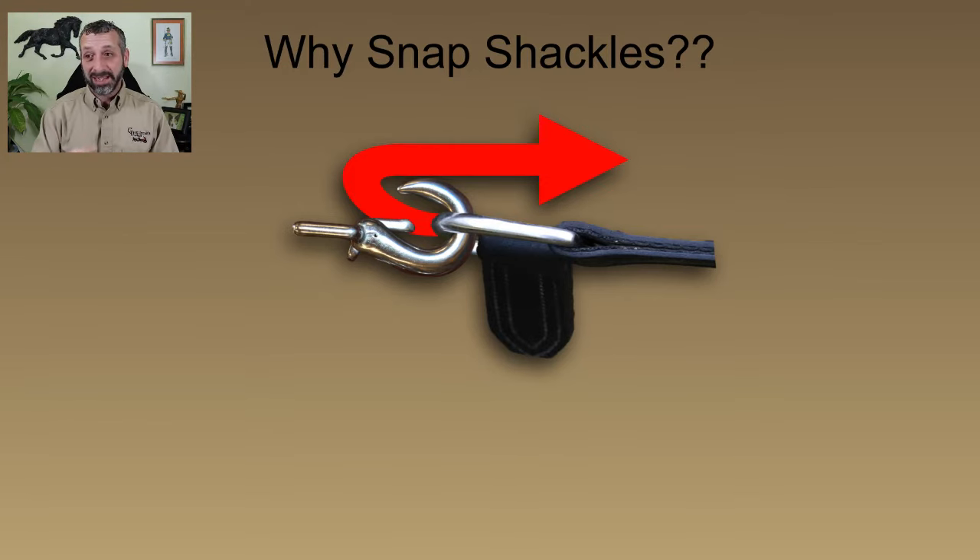The other problem with thumb snaps is they're really prone to that little snappy bit — the spring inside — actually falling apart. Those little springs in there kind of give out and all of a sudden you've got an open snap on your harness somewhere and something comes undone. It's not the biggest deal in the world if something comes undone while you're driving usually, but it can get dodgy.